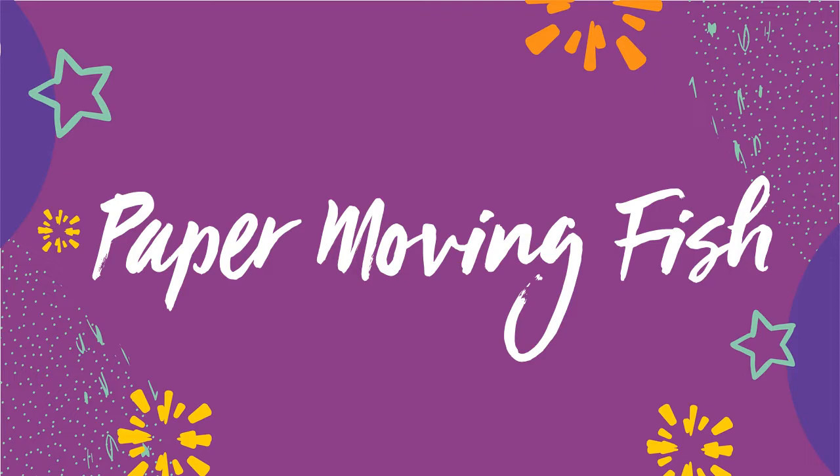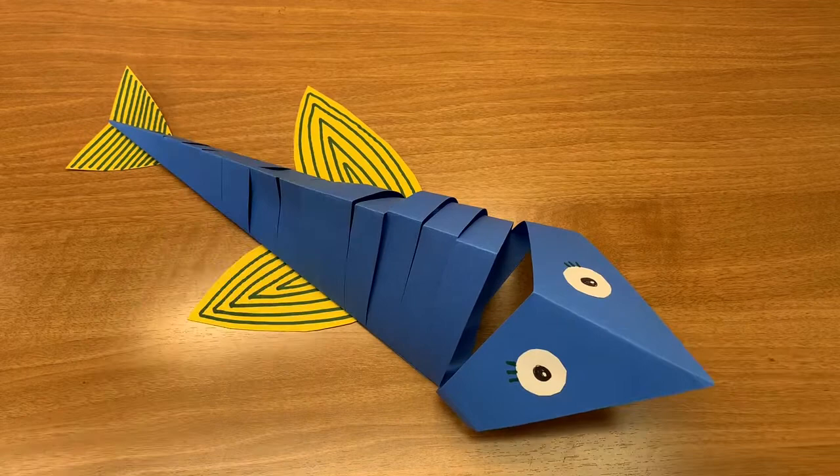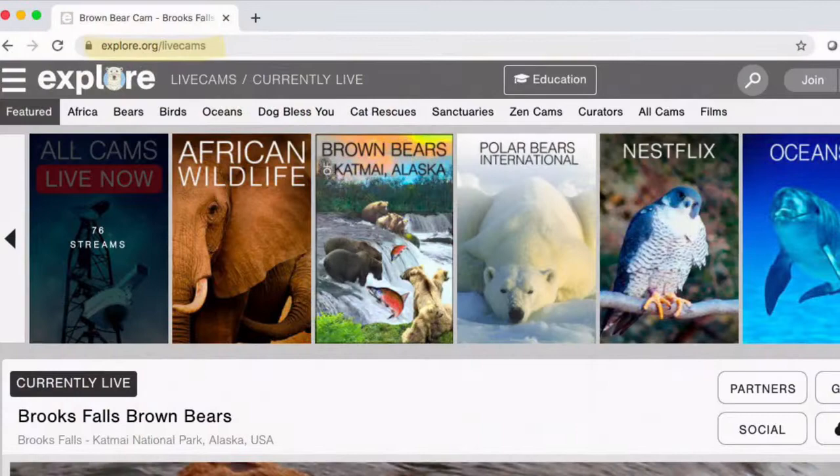Hello and welcome to Paper Moving Fish. My name is Yvonne and I am a librarian with LA County Library. Today we will be making a fun moving paper fish. This would be an excellent activity to do while learning more about fish and oceans.